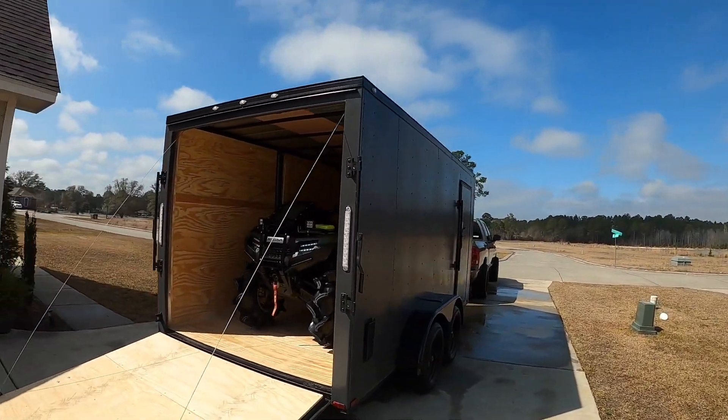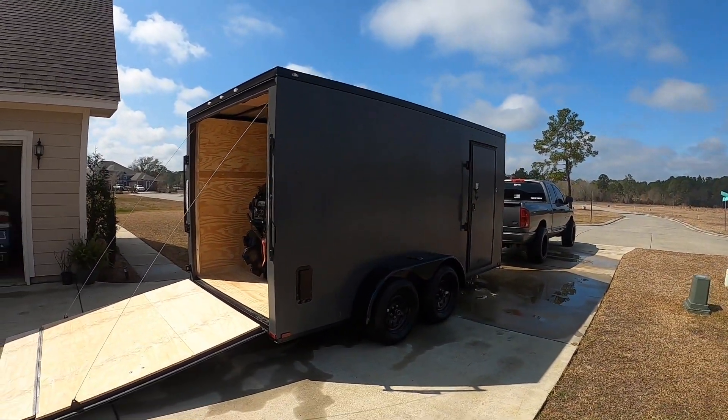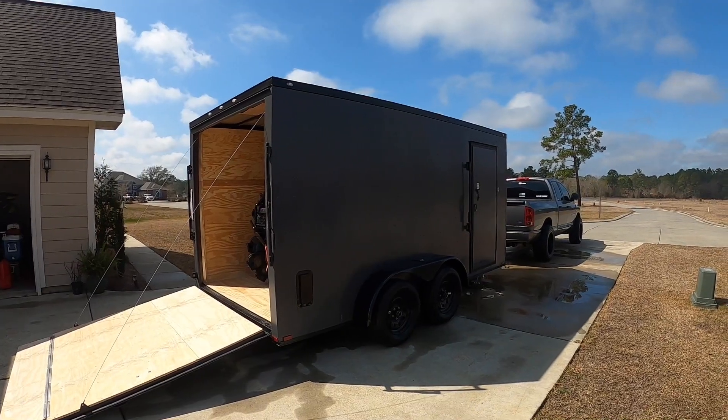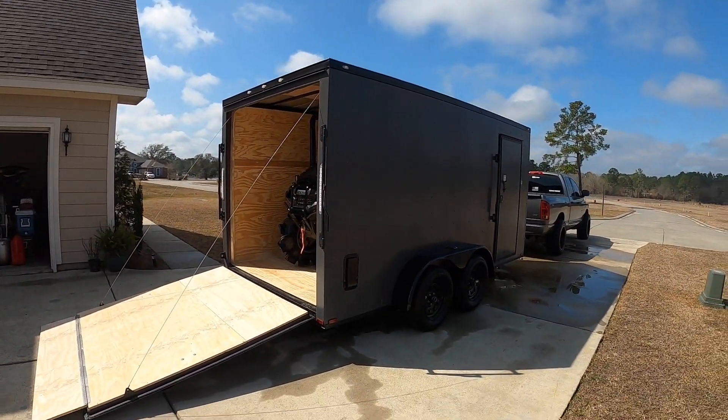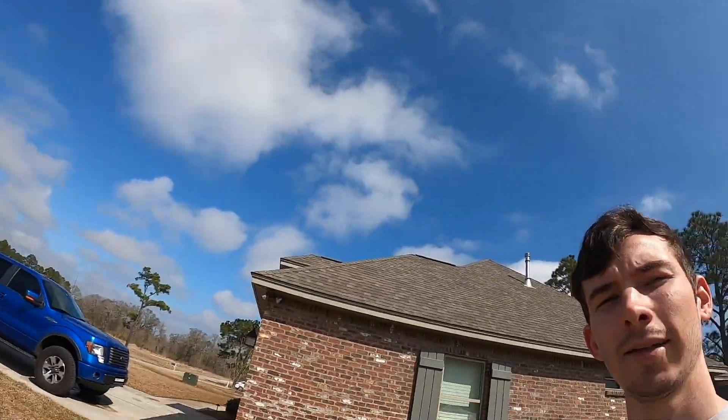Hopefully y'all think the trailer is pretty awesome too. If y'all see me at the park come say what's up - you're obviously going to know it's me, I'm going to have my logo on it. As always, thank y'all for watching - make sure y'all subscribe, turn notifications on so you never miss an upload, and I'll catch y'all on the next one.